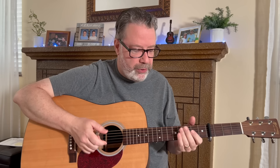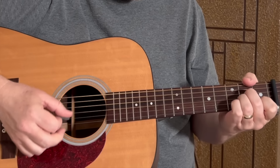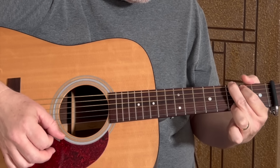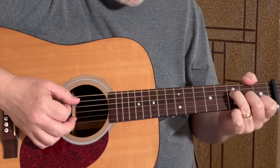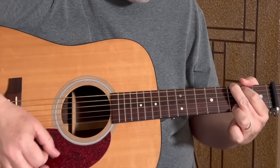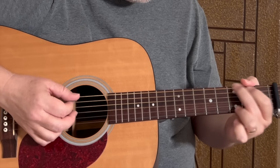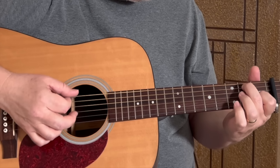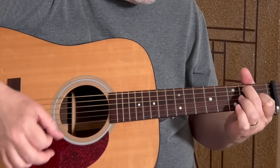Let's go over the chord progression for the first part of the verse. We have an A minor to a G, to that F which I'm going to play as an F major 7, back to G, to the E sus 4, to the E7, and then an F.